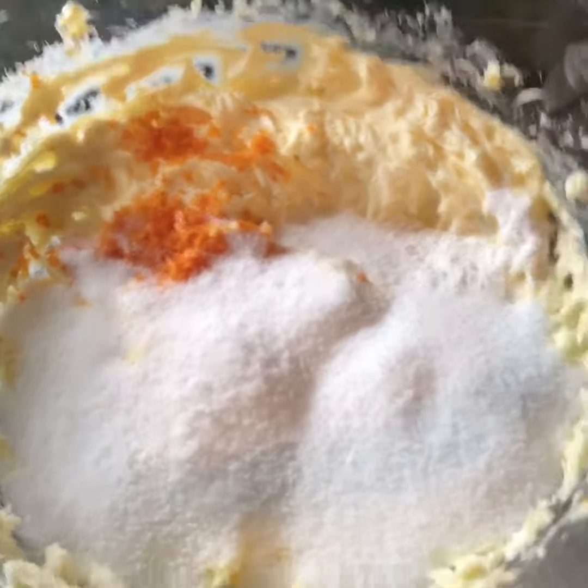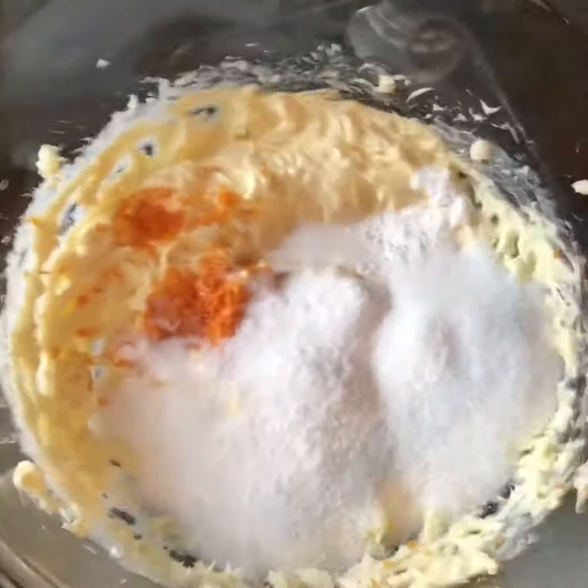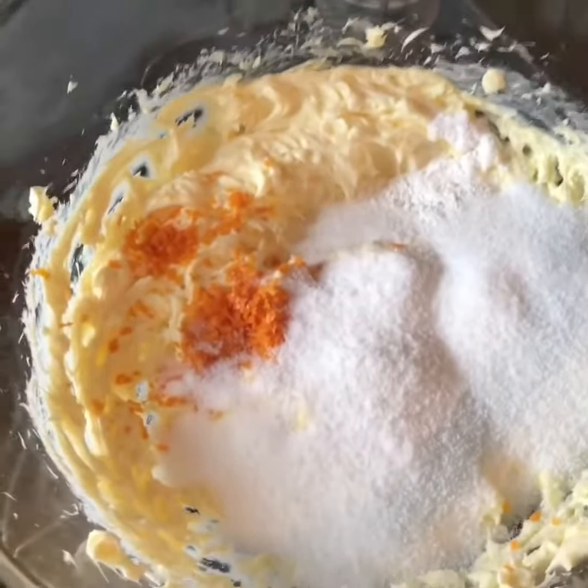Hello my lovelies, this is Bonnie from Keto Lifestyle 50 Plus, and today I'm going to make an orange pancake keto style. I have a half a cup of butter.